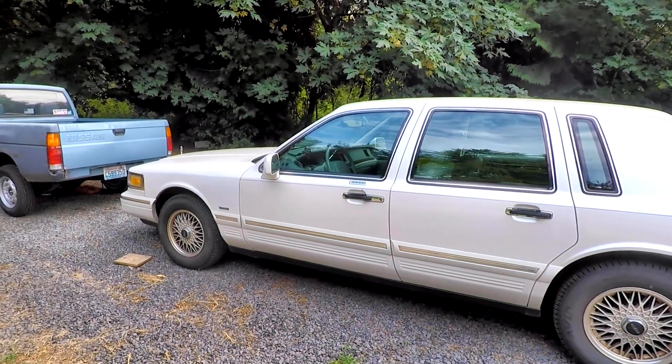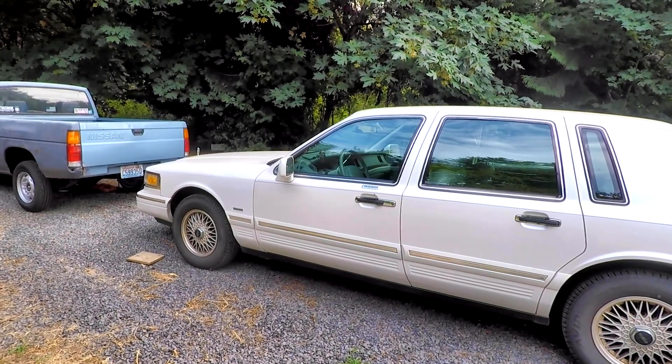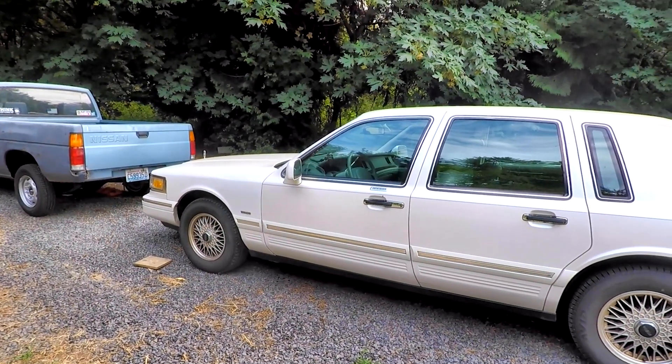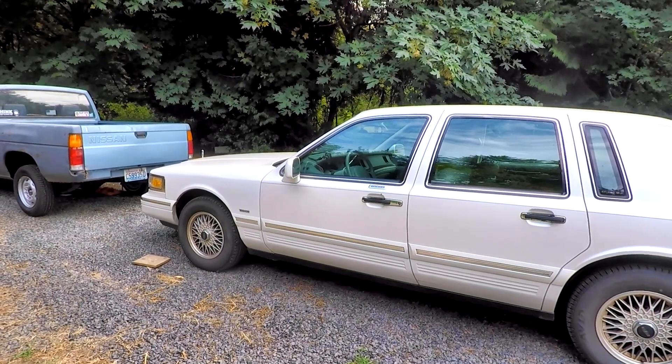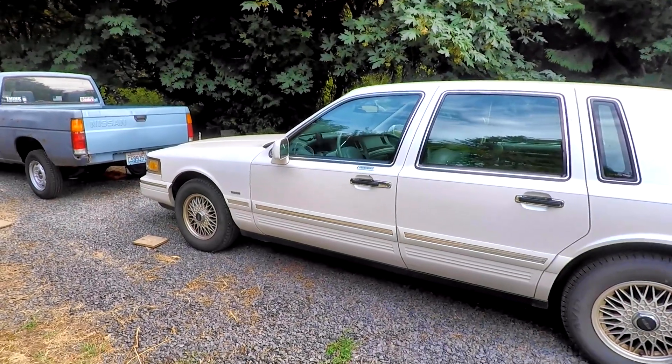Welcome. This is New and Old. Today I wanted to do a video — start of a video — on this Lincoln Town Car. Let's go over this car a little bit for viewers that don't already know.